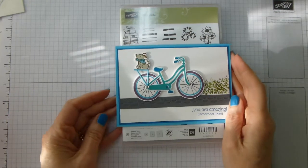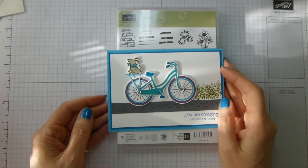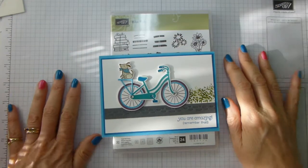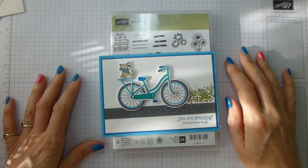Hi there, it's Liz Hill from Old Stables Craft again, and welcome back to my YouTube channel. Thank you very much for joining me today. Today is a Make It Up Monday day.